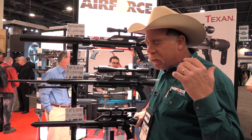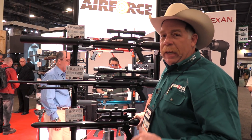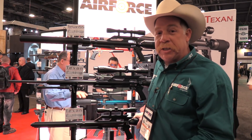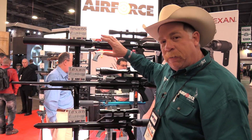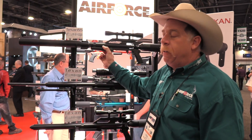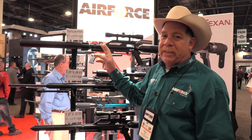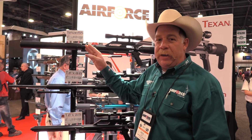He's bringing all kinds of cool stuff to his viewers and we're here at the Air Force booth. A lot of people are asking, hey, what's new for 2018 from Air Force? Last year we launched the 45 caliber suppressed, the Texan SS. This year you can get the SS now in 357 and 308 with the suppressed can on it.